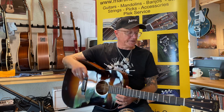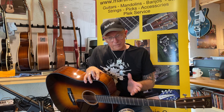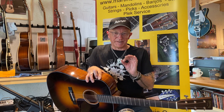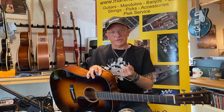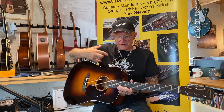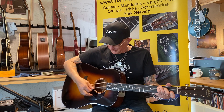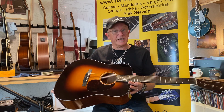The D18 has got mahogany, which just gives that touch of warmth to the sound. Because if you want warmth, go for mahogany. If you want a more definite, precise sound, then rosewood is your deal. But I love the warmth of this, plus the fact it's got volume. Beautiful guitar — the sunburst D18.